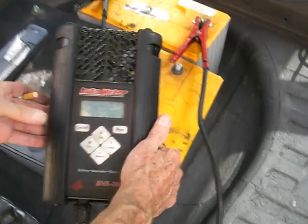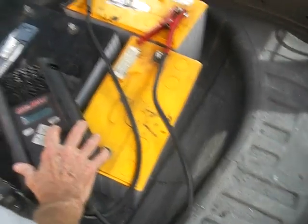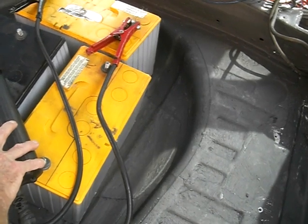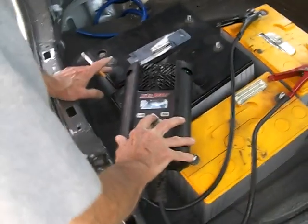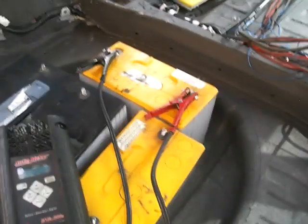Bad. 100% charge. Same as the other one. So this is just testing to see if the cells are good, and it's also testing voltage? Yes. So it's 100% charged, but it's saying that it's got a bad cell in it someplace. Let's try the other two, the black ones.